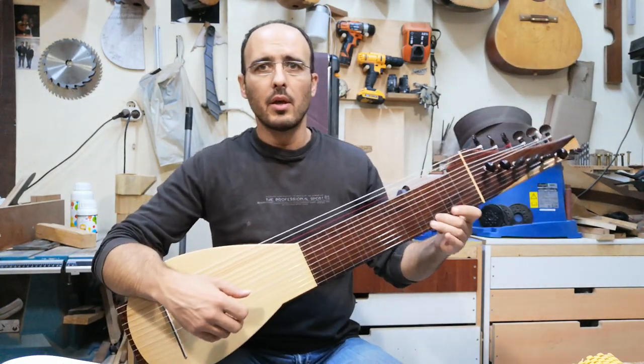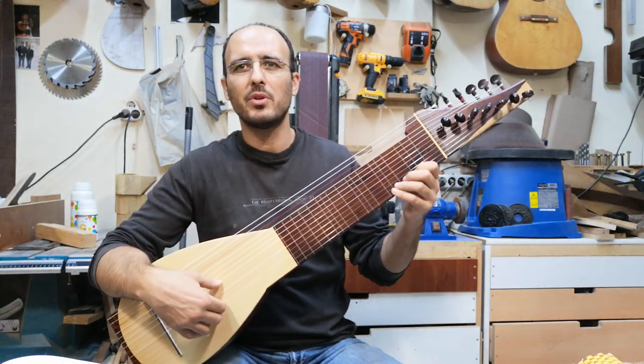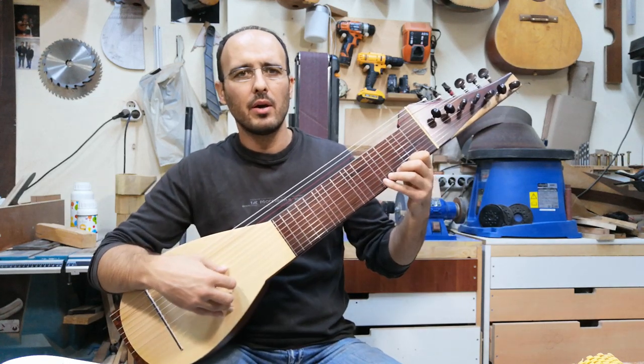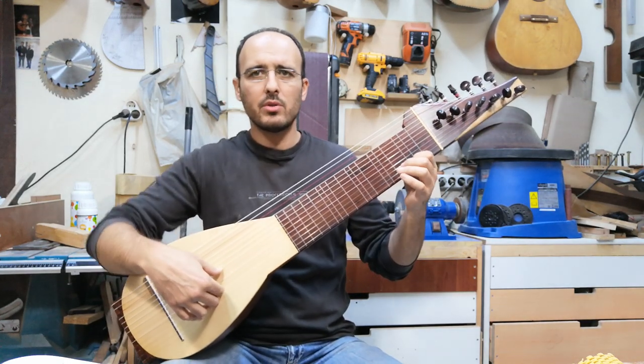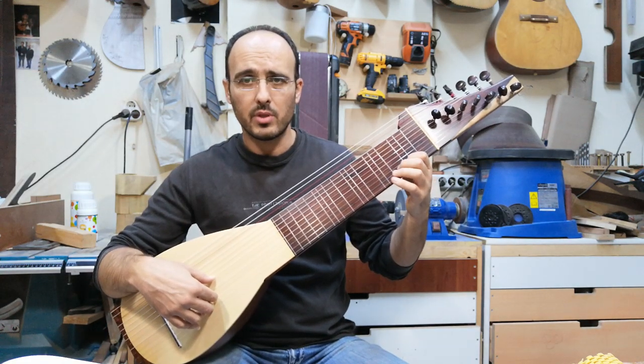We cannot play it perfectly, of course. It needs quite a bit of work to understand the instrument, to adapt the playing style. But I want to play a little bit, just to give you an idea of how it sounds.